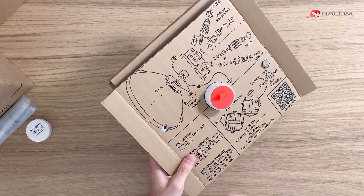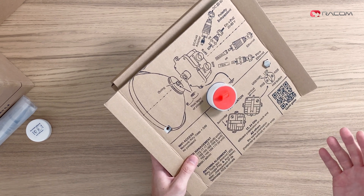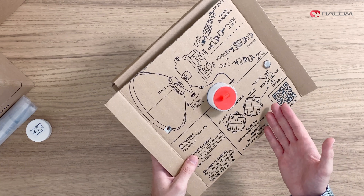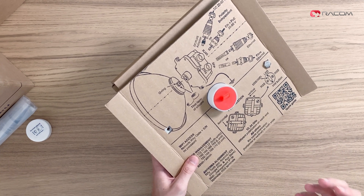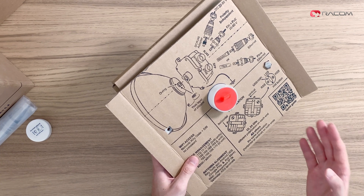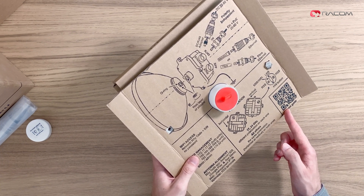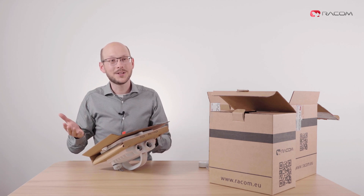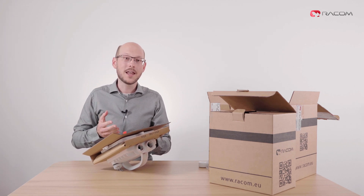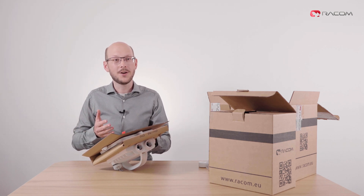The bottom left side tells you how to connect the unit using various connection options. The bottom right side explains how to set correct polarization of both units. It also provides a QR code leading to a complete quick guide on our website. If you're interested in unit configuration, please have a look at our power-up tutorial video and other tutorials published here on our YouTube channel.